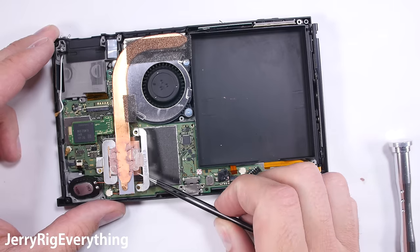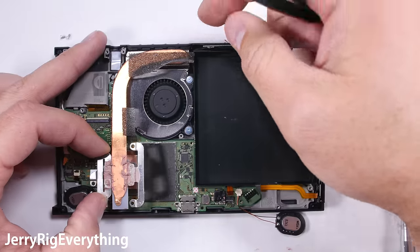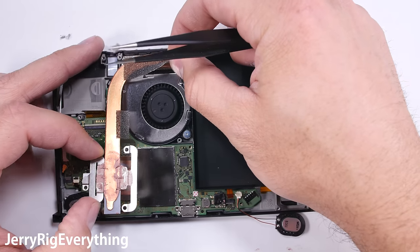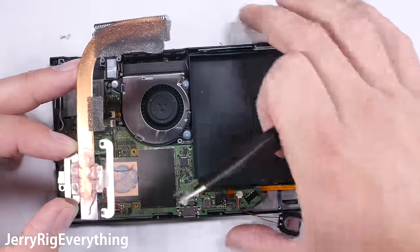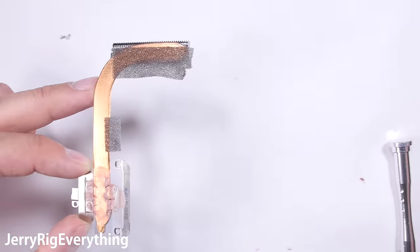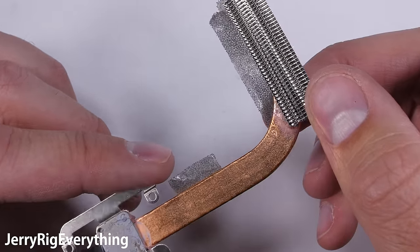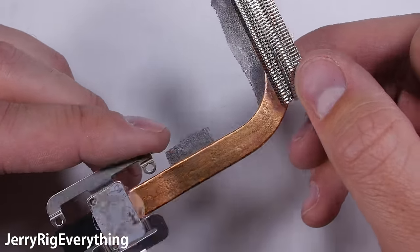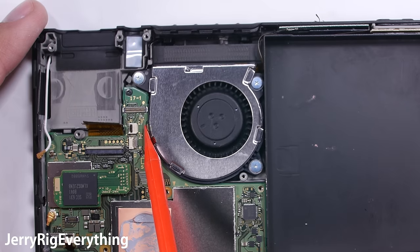Finally the beastly heat pipe can be removed — this wicks heat away from the processor, and without it the system might overheat and shut off. I previously used a thermal imaging camera on my LG G6 teardown to confirm heat pipes actually work, and they do. This heat pipe is even bigger than the ones inside smartphones. It's got fins at the top to let air flow through and cool down faster. The volume and power ribbon and fan ribbon also get unplugged.